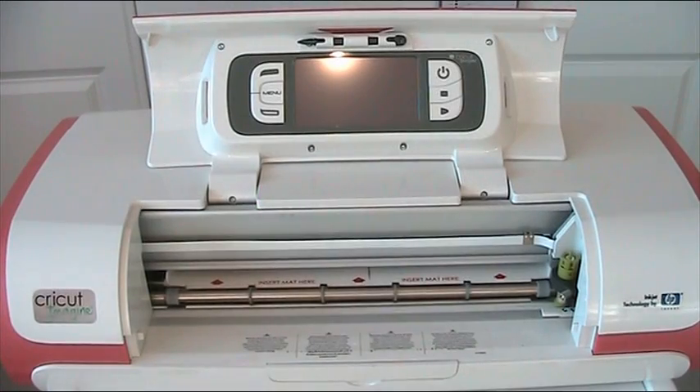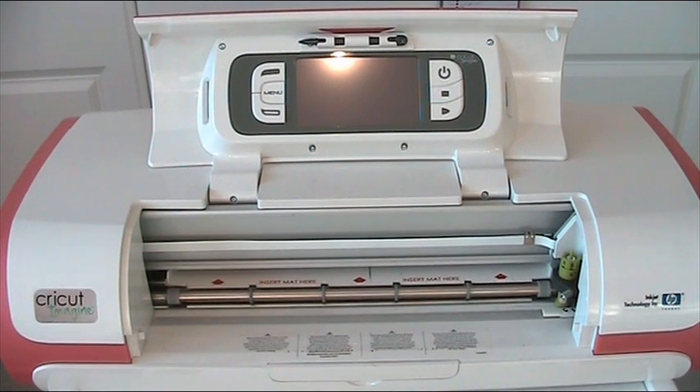Hi guys, today I am doing an overview on how to work the Imagine — just the basic start-up kind of information. Obviously the first thing you would do is set it up according to the instructions, plug it all in, put your ink cartridges in, etc. So I'm assuming all of that has been done.